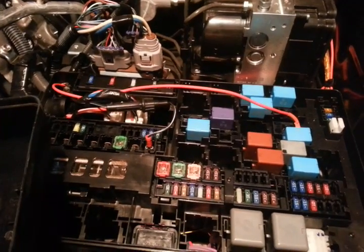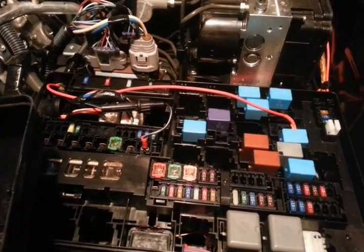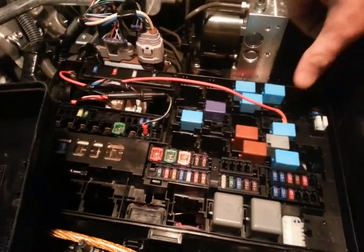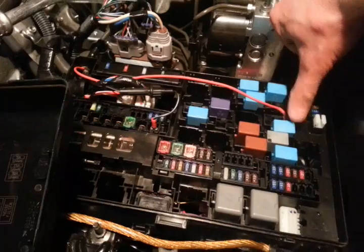Open up your fuse panel underneath your hood and locate your fog lamp relay. It should be right here, but verify on the underside of the lid that you've picked the right relay.